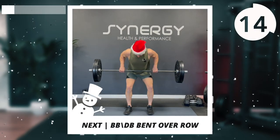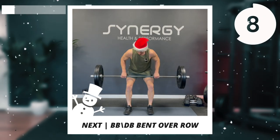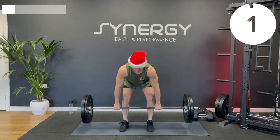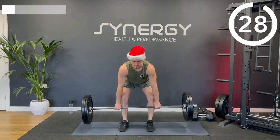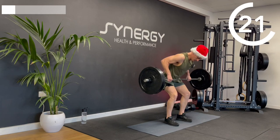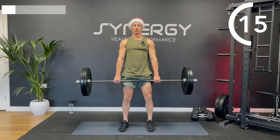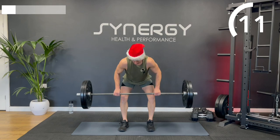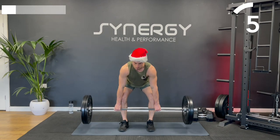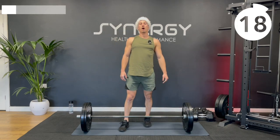On to that bent over row next. Remember we're looking for a nice flat back, horizontal body position, rowing back in towards the body rather than up in a straight line. A little pause at the top while you pinch your back muscles. If you find your lower back's getting tired, just stand up for a second, and when it's feeling rested, go straight back into the reps.